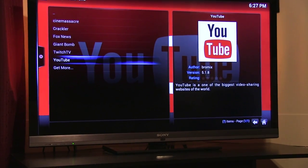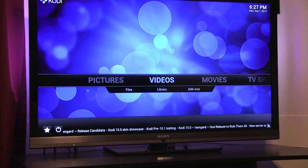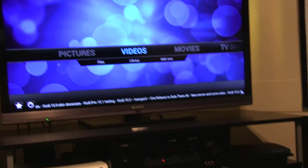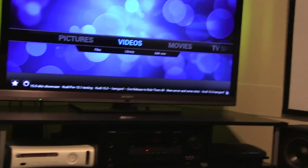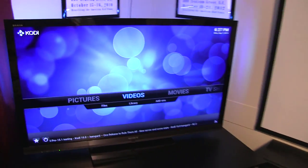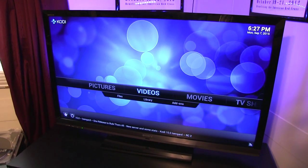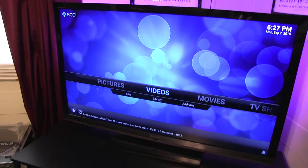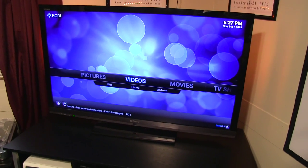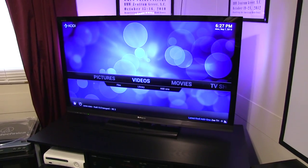I haven't really played with the other add-ons yet — I just installed them. I just got this running within the last couple weeks. If you're wondering how the remote works with Kodi: Kodi is an open source media center program that runs on Linux, and it can pretty much run on anything you have to throw at it — an old Apple TV, an Amazon TV box, things like that.